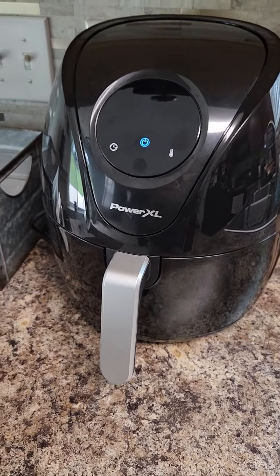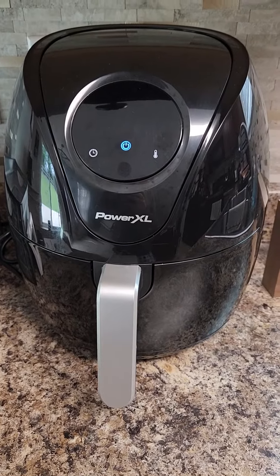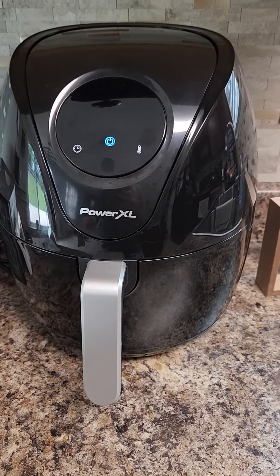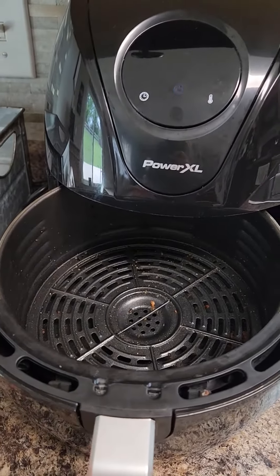Hi everyone, this is Tammy. I'm going to do a review on my Power XL Classic Air Fryer. This one's five quarts. As you can see inside, I have used it.